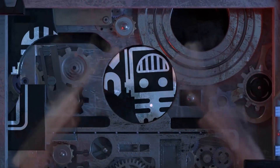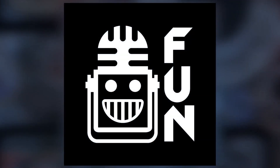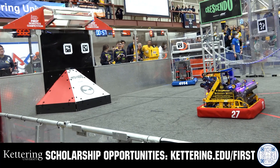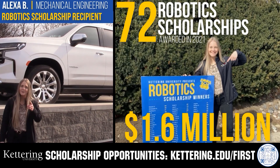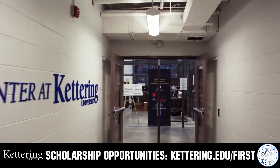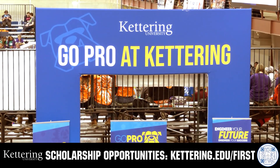This video on fun is brought to you by viewers like you and also in partnership with the following. Discover how Kettering University students engineered their success with Kettering's amazing co-op employment programs where students earn great pay and gain valuable experience. Those accepted into Kettering University can apply for a robotic scholarship providing up to an additional $5,000 a year in tuition assistance. Head on over to Kettering.edu to learn more and apply.